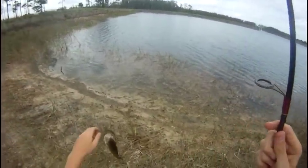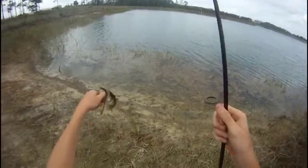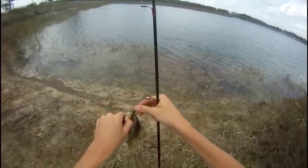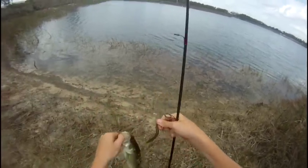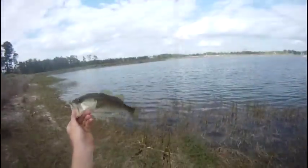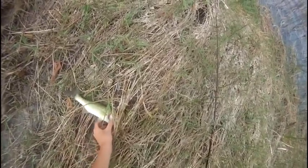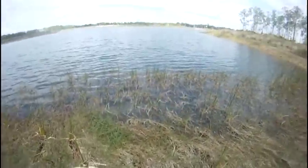Still a dink, but it's better than what I've been getting. Just got a little bit of skin on that lip. These things suck. I think this one could be the biggest so far — maybe a pound.